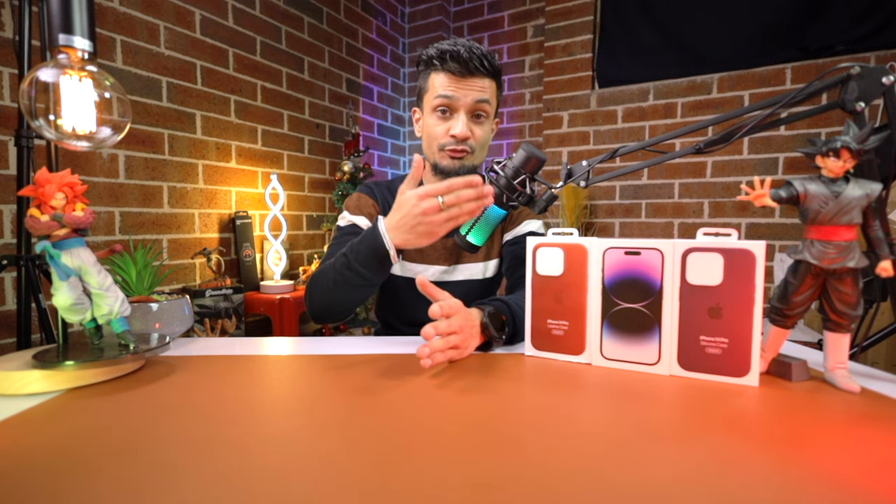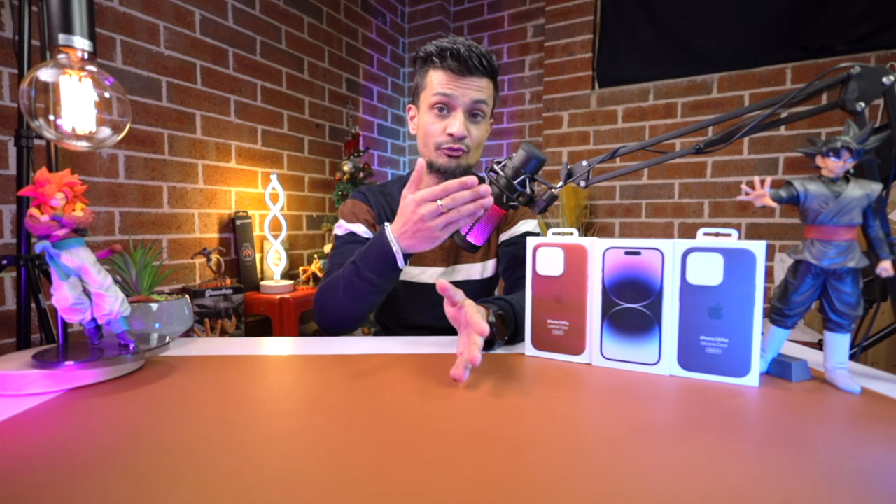I will also be guiding you on which iPhone is the best one for you and which one you should be buying. But in today's video I have got the unboxing and some of the additional accessories that I got for the iPhone 14 Pro. The particular model I got was the iPhone 14 Pro, the purple 256GB model. We'll be unboxing this product and looking at some of the specs, and I'm also planning to make a detailed video on the iPhone 14 Pro.